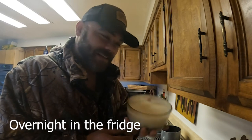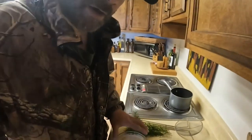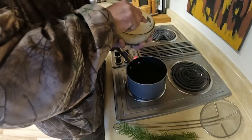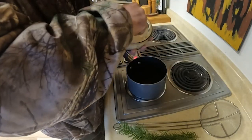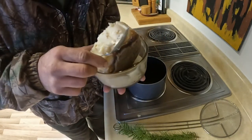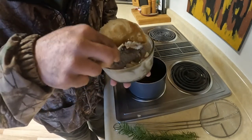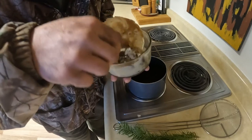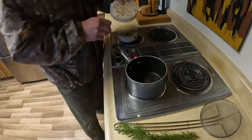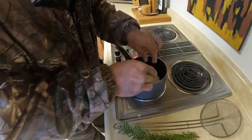Hey guys, remember this stuff? This is that beef fat from that brisket we made. It's been in the fridge, so it's quite hard. I'll just take this spoon and get it in there. Once you get a little air under it, then it comes out. We just want the fat — we don't want all this broth that's under it. We can use that to make some soup or gravy or whatever stock. So we've got this puck of beef fat. Drop it down in there.